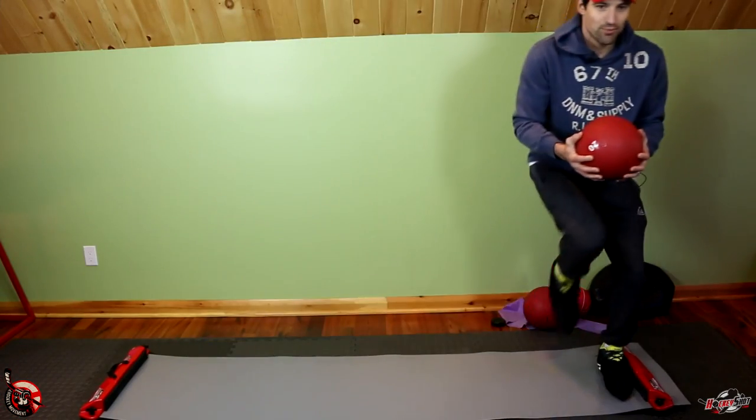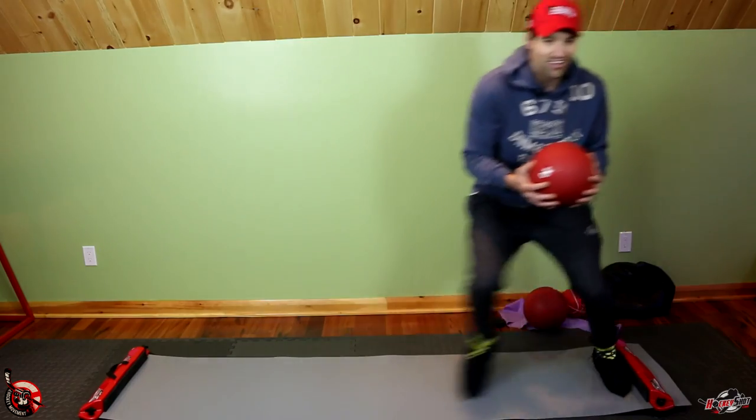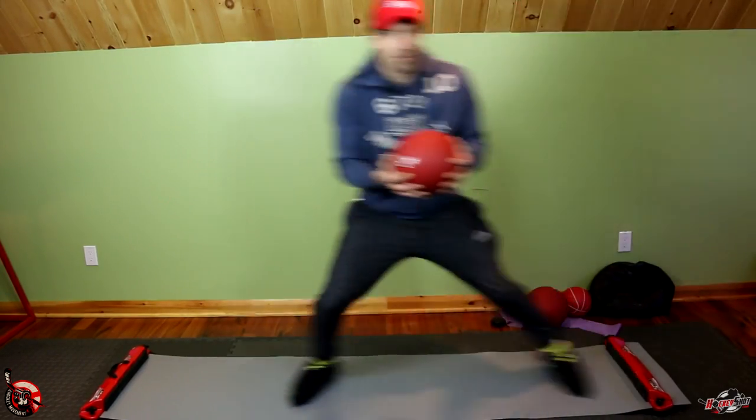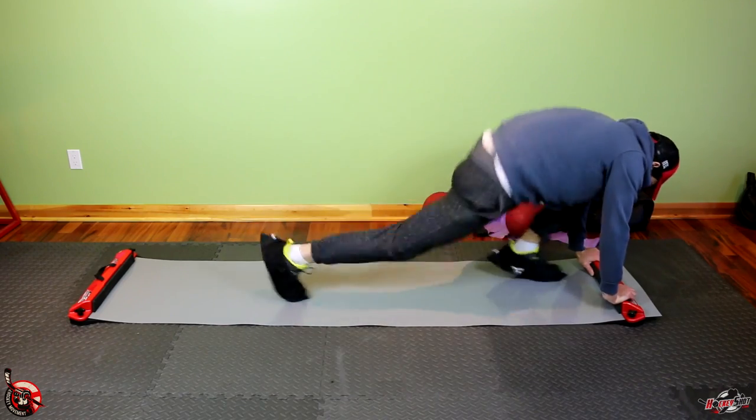If you're only sliding back and forth you'll probably get tired of it eventually, but there are all kinds of drills you can do on a slide board. You can pump it up a notch with a 20-pound medicine ball — every push is like pushing an extra 20 pounds across the mat, which also works your core.